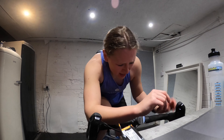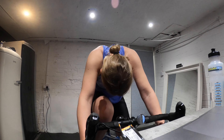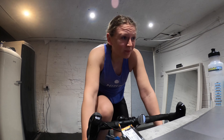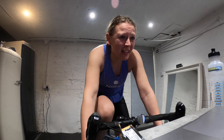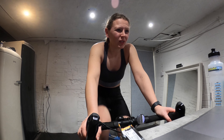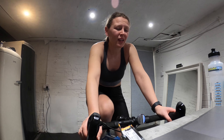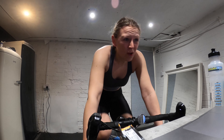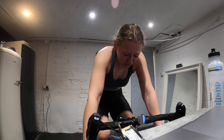This is one of the hardest things I've ever done — oh, my legs are burning. I've got so long to go as well. This is one of the worst things I've ever done.